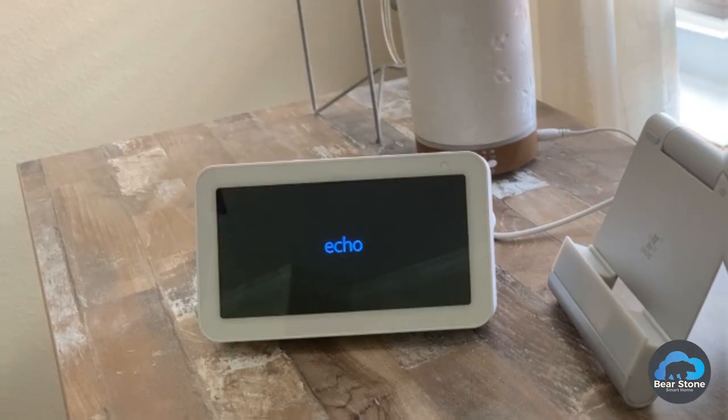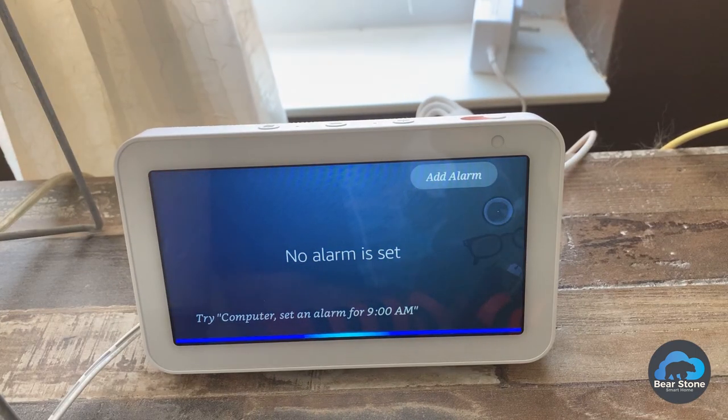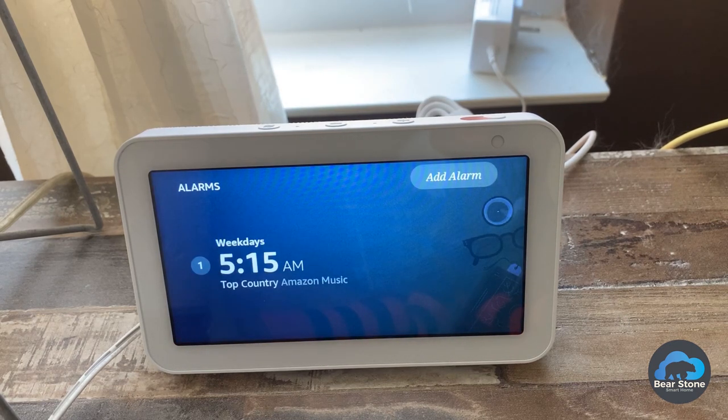This device is ready. Computer, wake me up to country music every weekday at 5:15 a.m. Alarm set for every weekday at 5:15 a.m. to top country on Amazon Music.